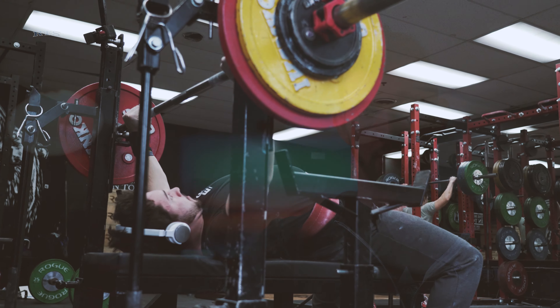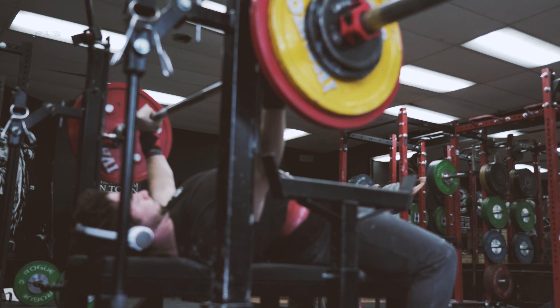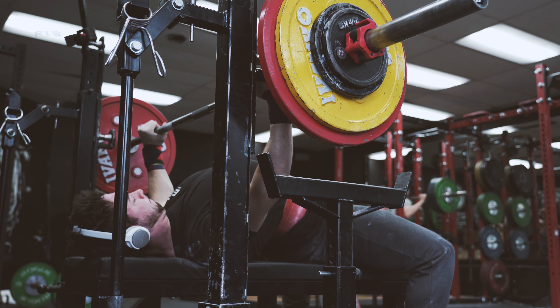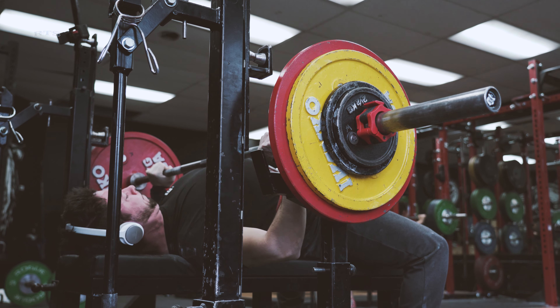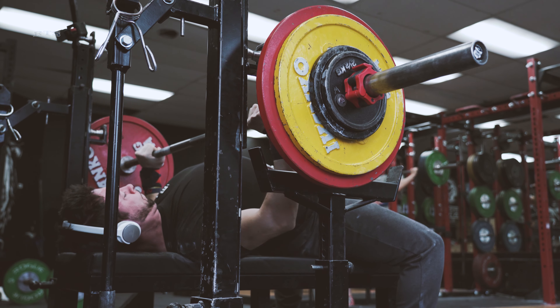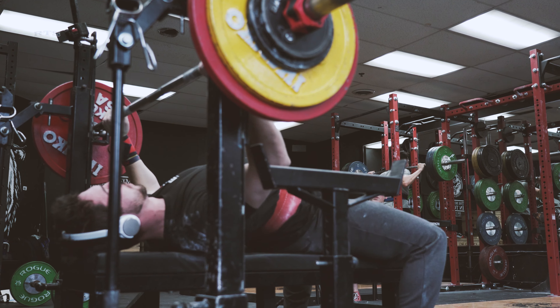Thinking about the long term, undershooting is probably the way to go for the first block. If that means the lifter doesn't make the best progress ever, maybe we increase the intensity and increase the RPE a little bit in the next block, versus starting with the athlete overshooting everything and minimizing progress.